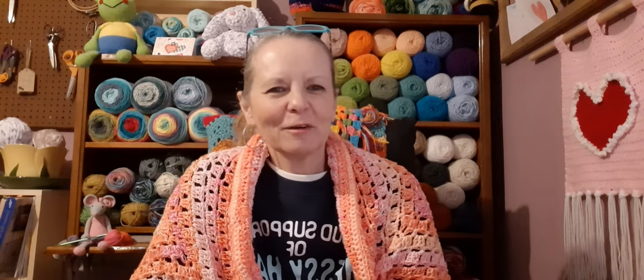Hi guys, it's Angelia. How's everybody doing today? I hope you guys are having a really good day. We're doing pretty good here. We're enjoying the snow from the inside, but it's still pretty cold — it's going to hopefully start warming up. I think it got up to 34 today, so it started melting a little bit. It sure is pretty, but I'm ready for some hot weather.